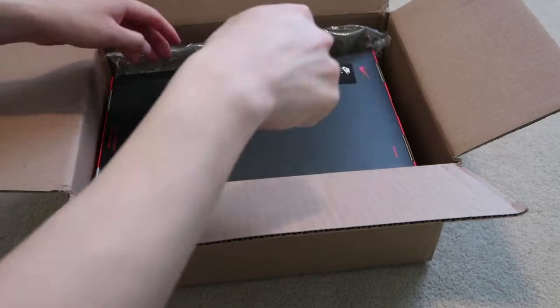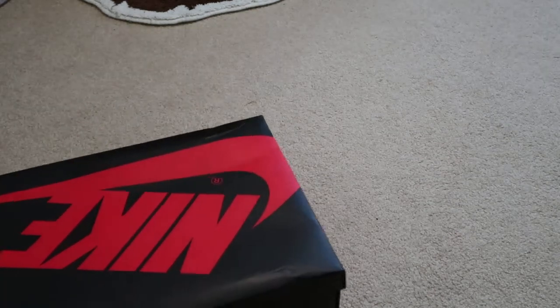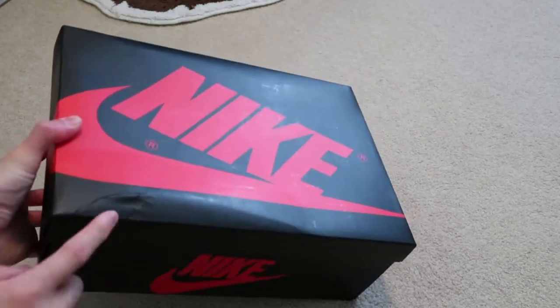These are a women's Jordan 1, so you have to size up to get your size, basically. Let me take out my receipt. My box kind of got banged up — Nike Air Jordan 1 box, got banged up right here.